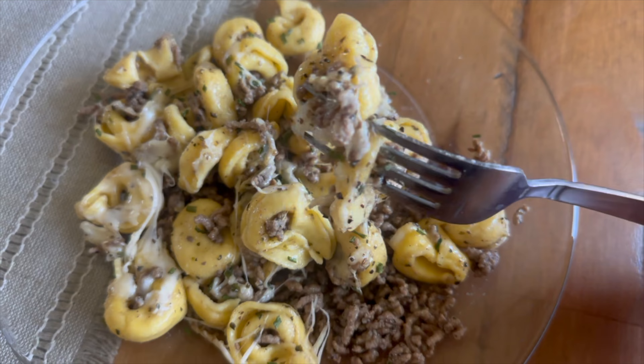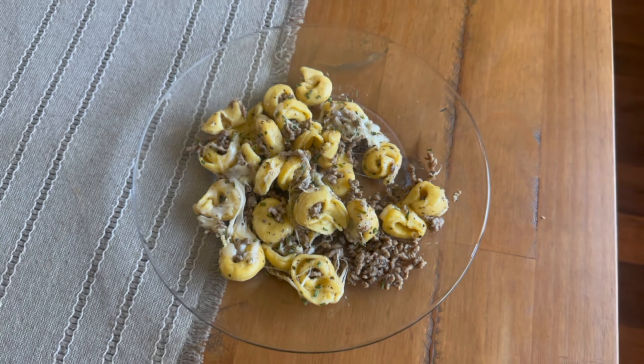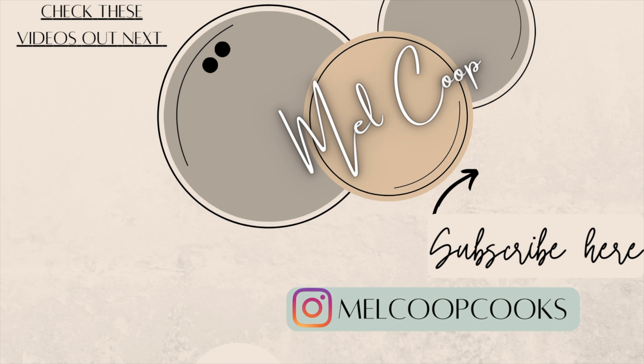Thank you guys so much for watching today — I really appreciate you spending time here with me in my kitchen. Don't forget to leave your flower down in the comments below if you made it all the way to the end of this video, and I will see you guys back here on Sunday with a new video. Bye!